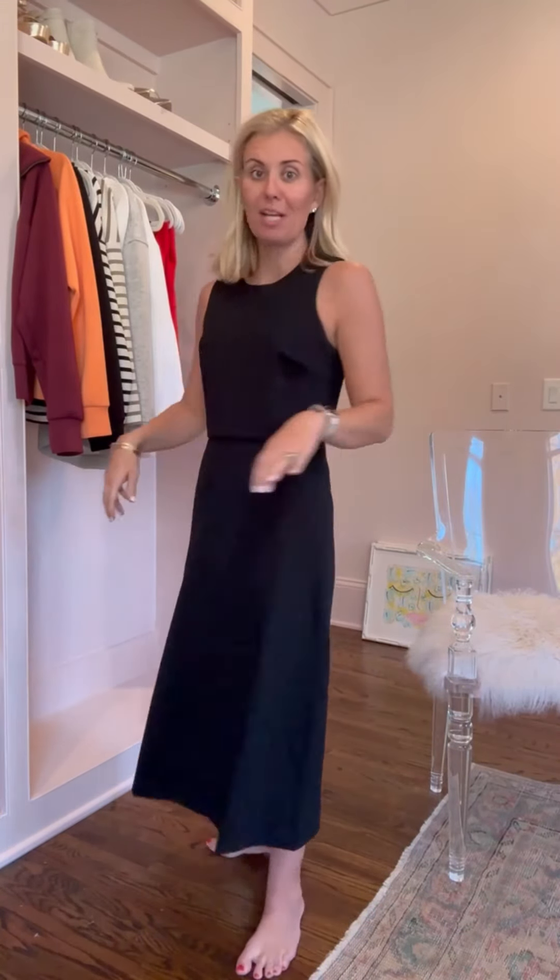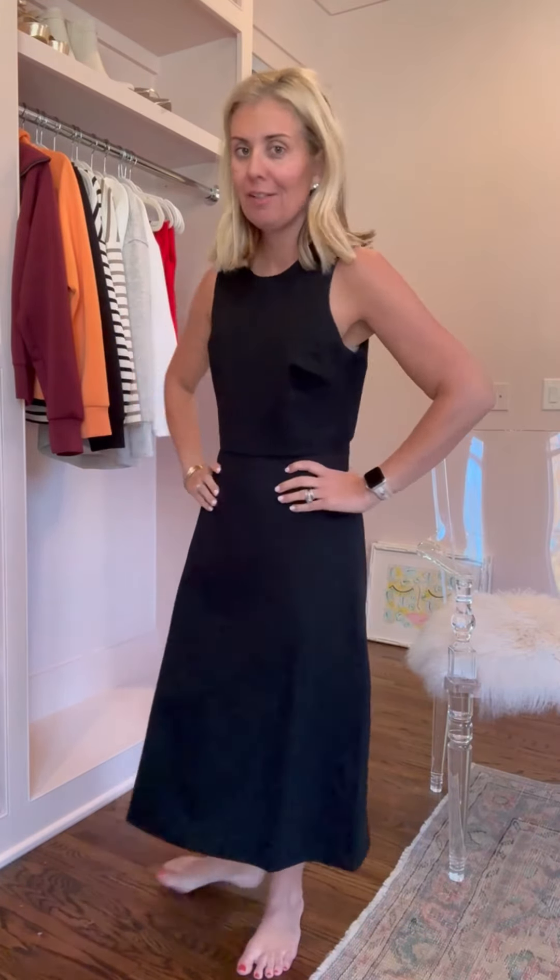This is not an Air Essentials, but it might as well be because it's so darn cute. This one you can totally dress up or dress down. I'm in a size small. Look at that back.